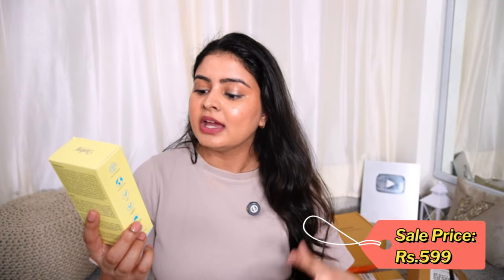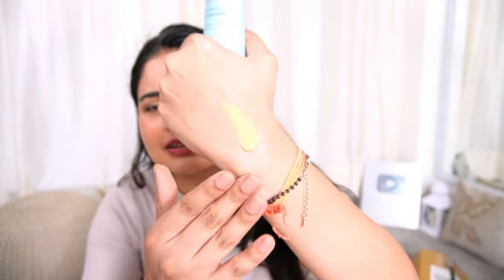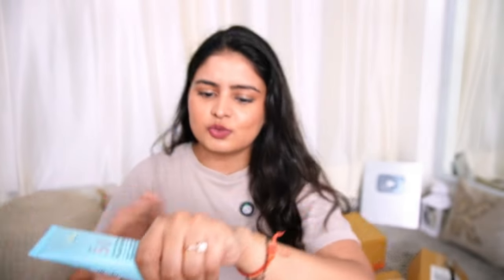Next up we have the Sun Ki SPF 50 Instant Brightening Fluid Sunscreen — a liquid-based sunscreen. It has trans-examic acid to lighten acne marks, watermelon extract, PA++++ with UVA and UVB protection. It is also water resistant so you can go to the beach, and sweat resistant too. Oh, it is tinted! I love tinted sunscreen. I often skip foundation and just go with tinted sunscreen. It's a little bit tinted — you can see. It blends easily, more like a water-like sunscreen with a slight white cast.